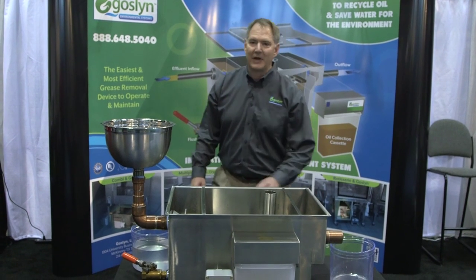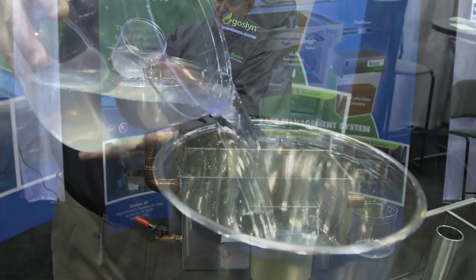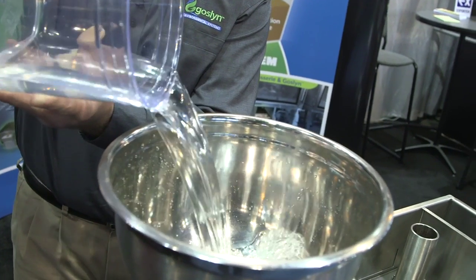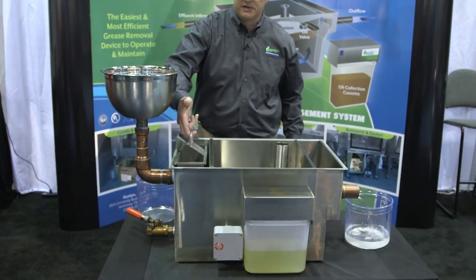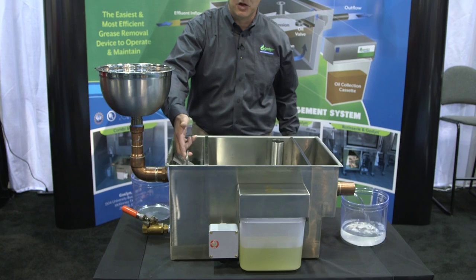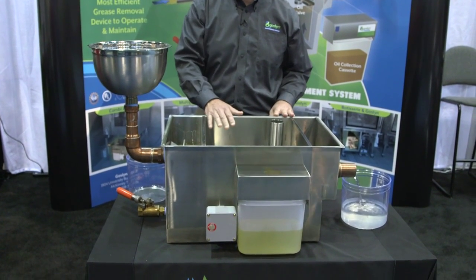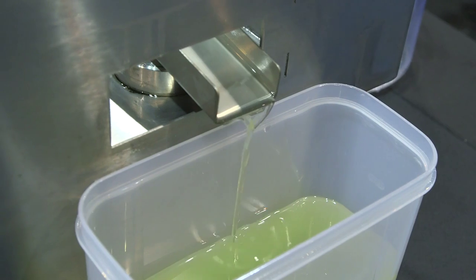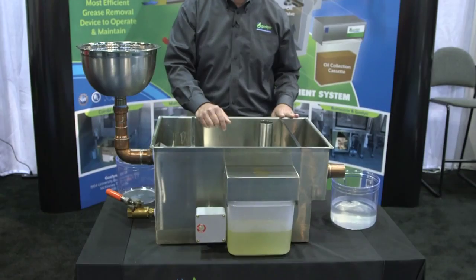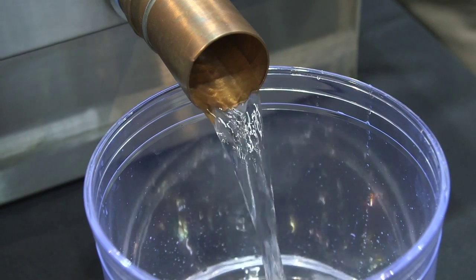Let me show you how truly simple this actually is. As the greasy effluent enters the system — greasy water in through here — it goes into the first chamber, which has a solid strainer basket that captures any solid food debris that makes it past the sink strainers. The effluent then goes into the main separation chamber in the center, where the fat, oils, and grease get separated and the grease gets squeezed up through our oil valve into an oil collection cassette on the side of the unit. The clean gray water is then simply ejected down the sewer system.